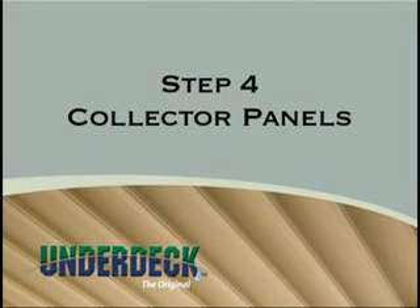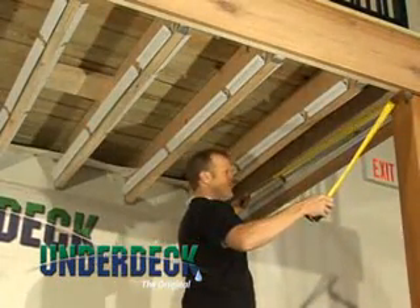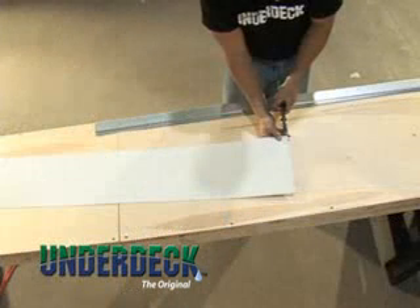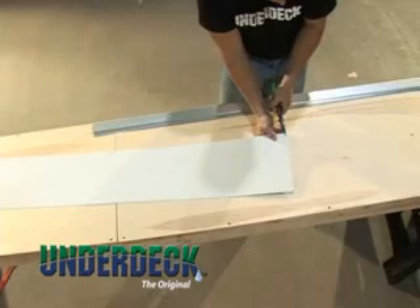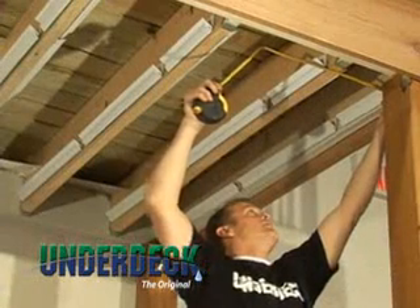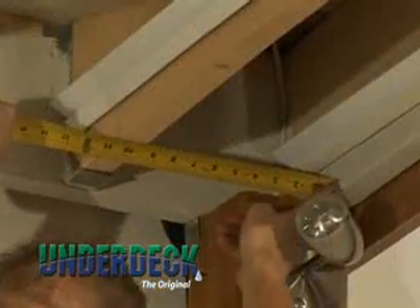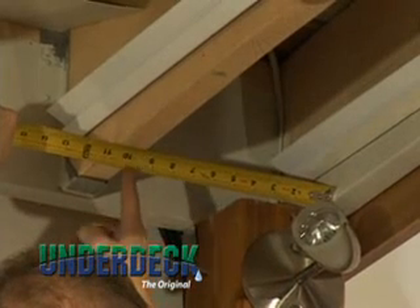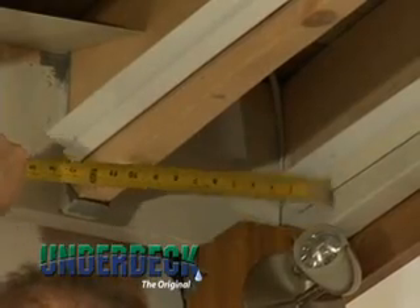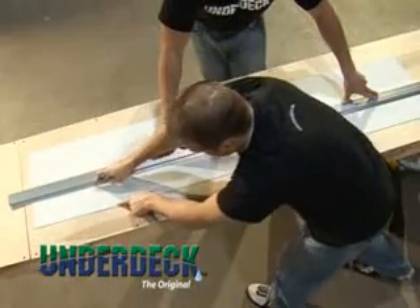Step 4: Attaching the collector panels. Measure the length of the joist space and cut collector panels an eighth inch shorter than the measurement. Make the cut using a utility knife and a straight edge. To ensure that the end facing the house does not get caught on a joist hanger during installation, cut out a notch on each corner. For joist spaces that are narrower, it will be necessary to trim the width of the collector panel. Measure the width of the space from the inside edge of one joist to the center of the next joist at three points along the length for accuracy, then transfer your measurements to the collector panel and cut.